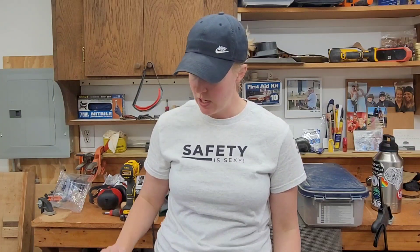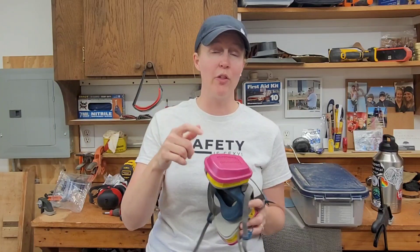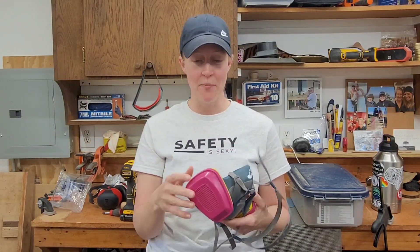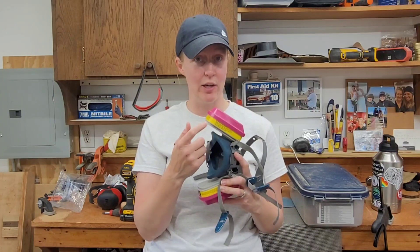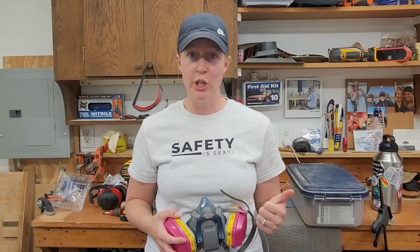On the dust mask, the facepiece is the filtering medium. These are only good for airborne particulates. On the half-face respirator we have a cartridge. This is a combination cartridge. It's good for organic vapors and a list of other things, as well as airborne particulates such as wood dust. And because it has an organic vapor cartridge in here as well, it's also good for finishes, paint, sealing, things like that.